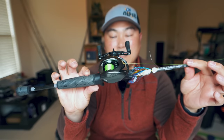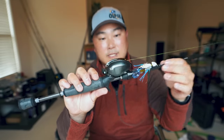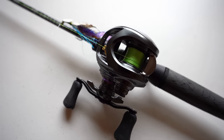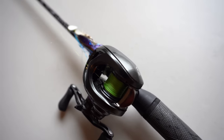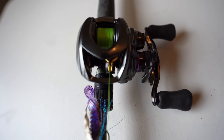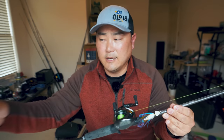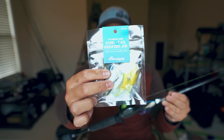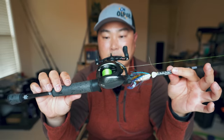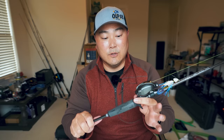Here's my first setup — this is the Daiwa Steez CTSV TW. I have it paired up with the Old 18 Suppressor ultralight rod, which is seven foot, and the Varivas 0.8 braided line. This is a heck of a setup. Keep in mind I'm not going to put everything in order from least to most favorite — it's all random. These are the BFS setups I use for the channel. I can throw light lures like the Bugs 1/8 oz curl tail or even go down to 1/16 oz if needed.